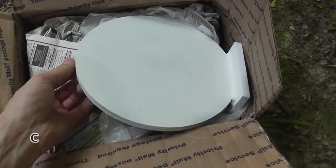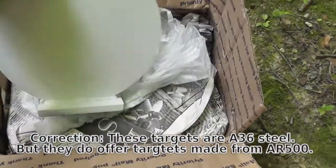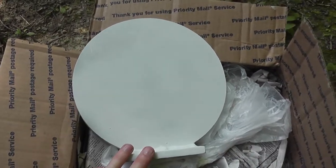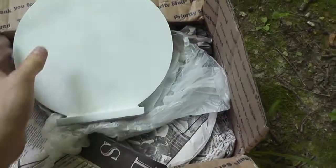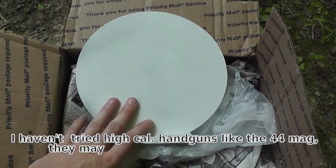They use really good steel. This is AR500 armor steel, so it holds up really well. These will pretty much last you your entire life as long as you shoot them with the proper calibers. This one is, I believe, 3/8 inches thick, so this is rated for rimfires, all handguns, and I've shot shotguns at them.